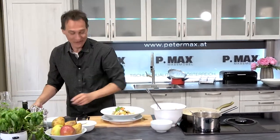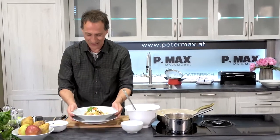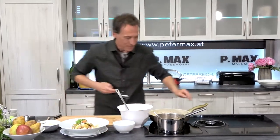Vielen herzlichen Dank für das Rezept. Viel Spaß beim Nachkochen und Mahlzeit!